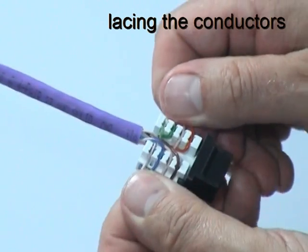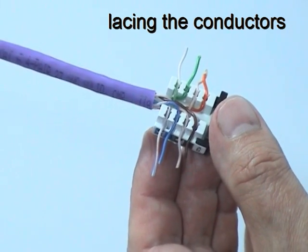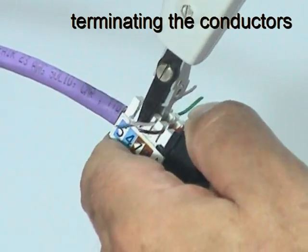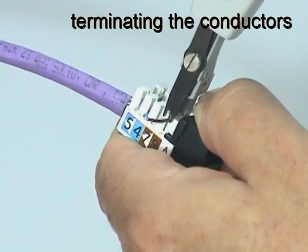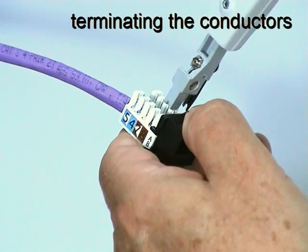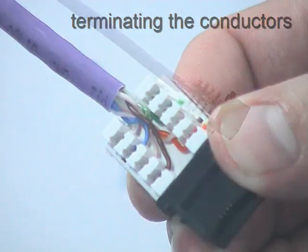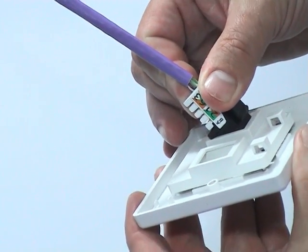Once all the wires are in position, pull them horizontally to allow the blades of the termination tool to cut them cleanly. Use the termination tool to insert and cut each conductor in turn. Then inspect the connector to make sure that each conductor is fully seated and trimmed. Finally, reverse the connector so that it fits correctly into the rear of the faceplate.